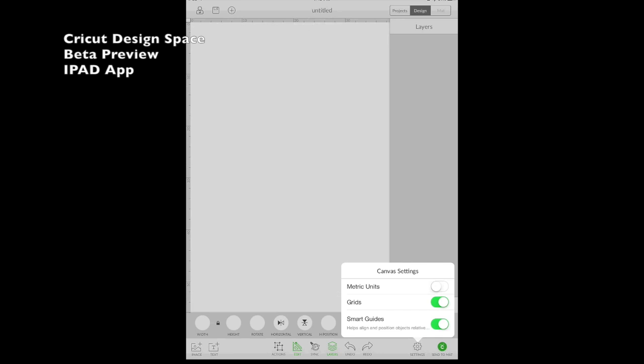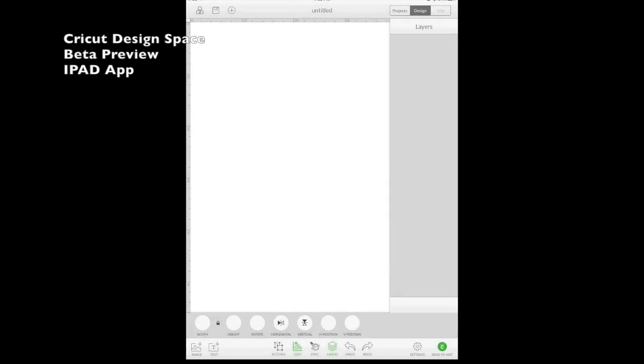I like to leave the grid on. There's also Smart Guides, which I'll show you in a minute — it's one of my favorite features of the new app. A lot of the other beta testers have already done videos and I'm going to link those below so you can see each button explained in detail. For me it's easier to learn by getting in and designing something, so I'm going to make a card from start to finish.